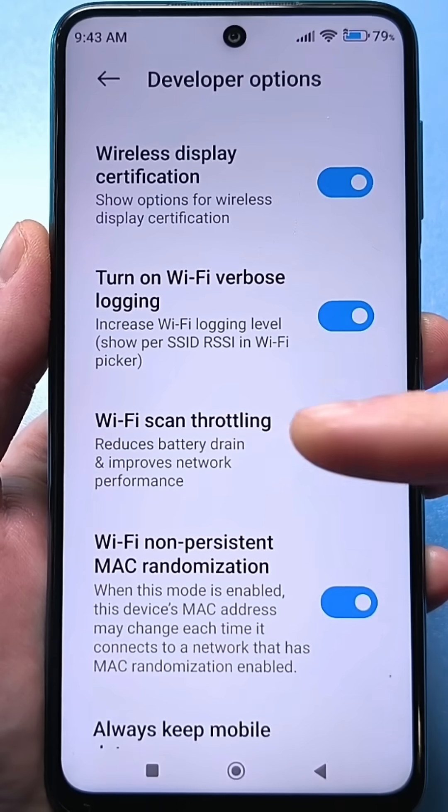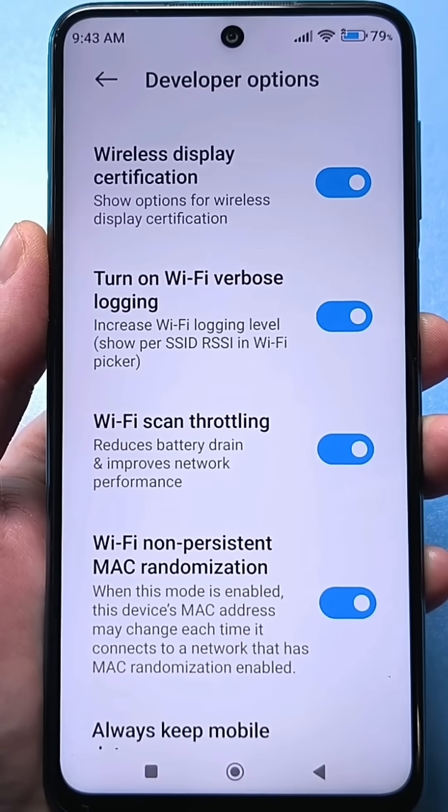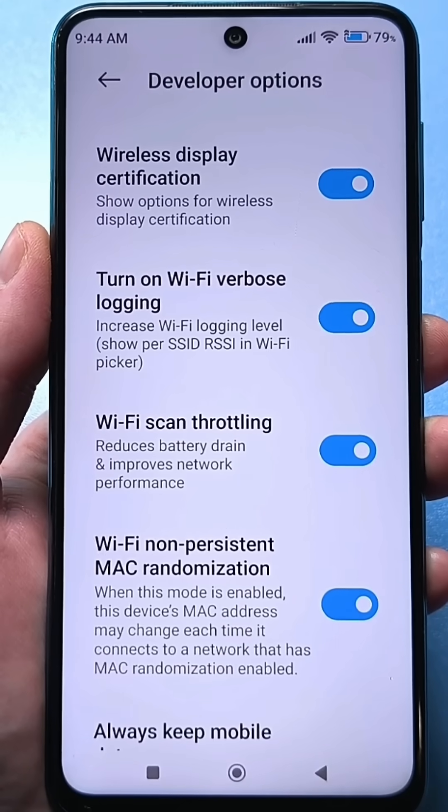Plus, this feature reduces battery drain. So we've done two good things for your smartphone: you'll be happy with your internet and Wi-Fi, and we've also improved your phone's battery life.